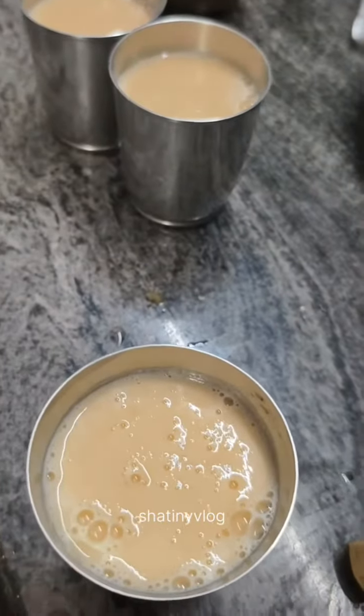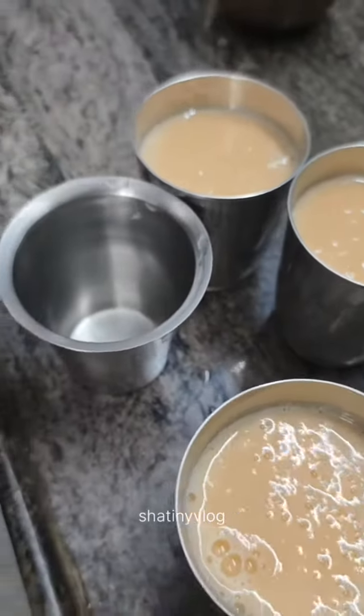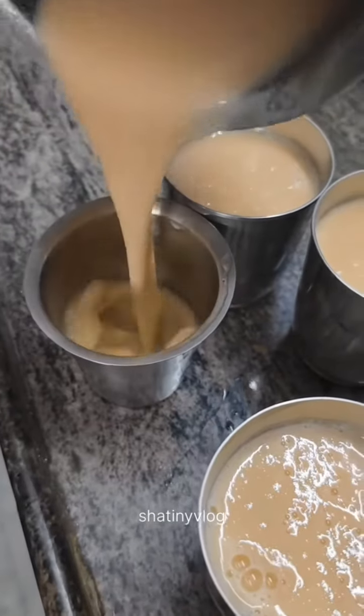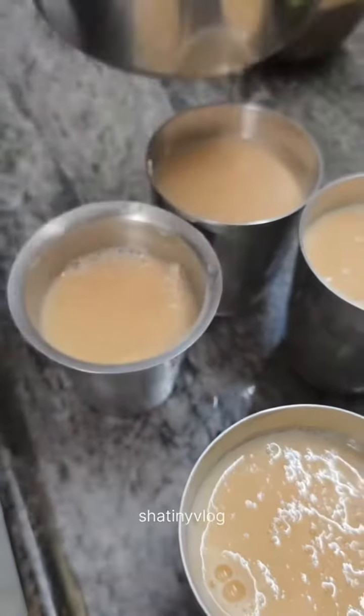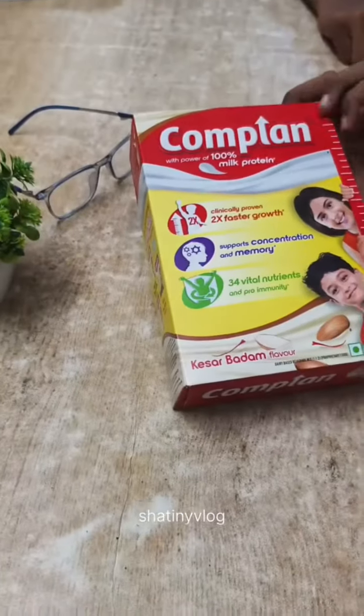You can use it for 4 eggs. If you have a tumbler, you can use it for 30 rupees. You can use it for 3 eggs.